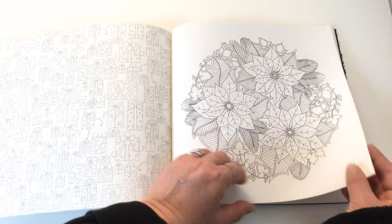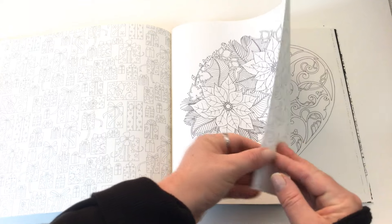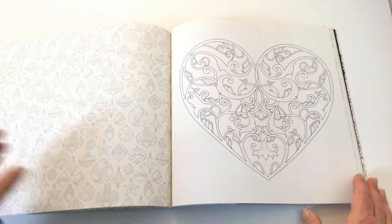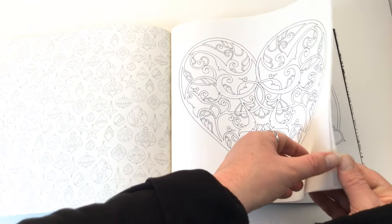We've got poinsettias which are very Christmasy, and then some simpler patterns that when coloured look absolutely stunning.